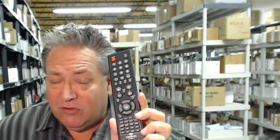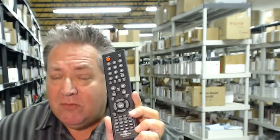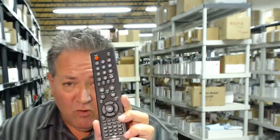Also folks, we want you to save some money, so when you get to the coupon section and it says enter coupon code on the order form, just type in the word remote, the number five, and you'll save five dollars off that order.